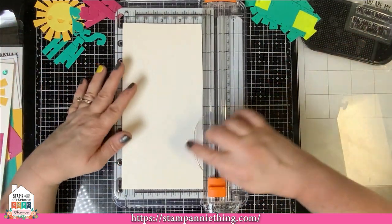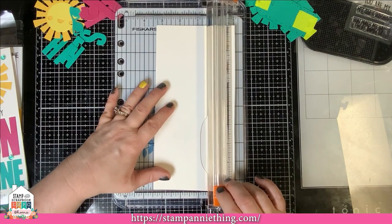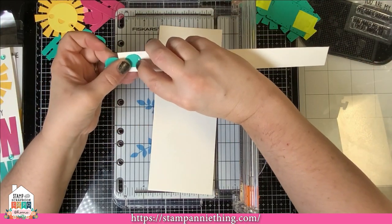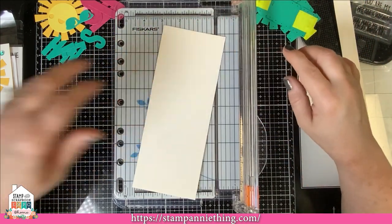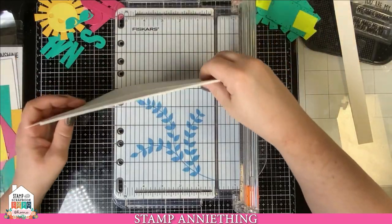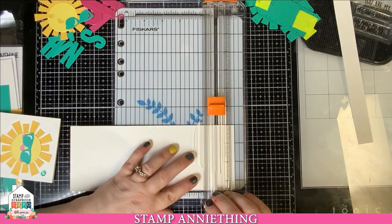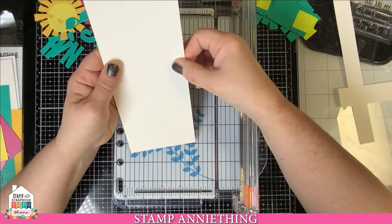I just have my little paper trimmer here and you want to cut it to be three and a half inches wide by eight inches tall. I'm going to go ahead and cut to three and a half. If you have a little extra sliver left over, set that aside because we're going to run the glasses die through it to get the white for the glasses. My ruler here doesn't go to eight, so I'm just using my card as a guide to mark and cut my eight-inch line.